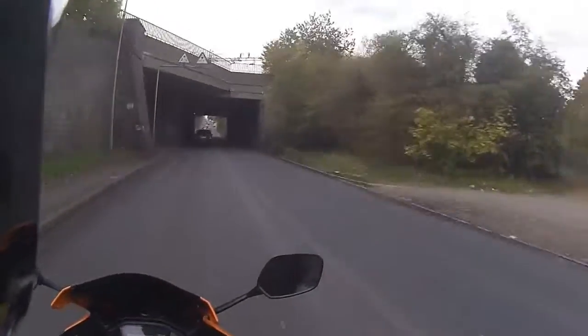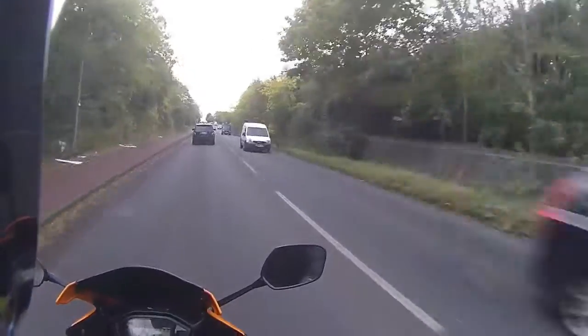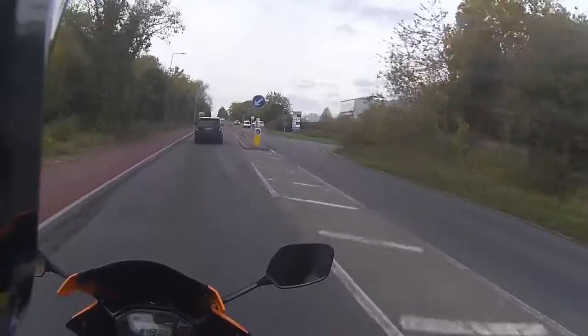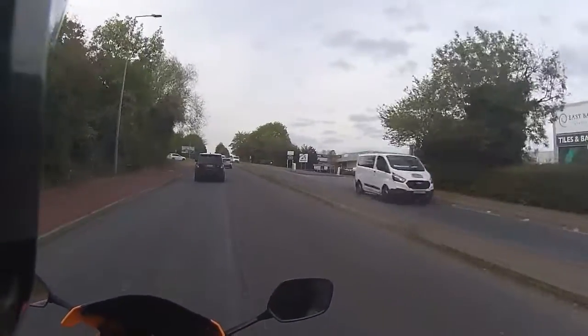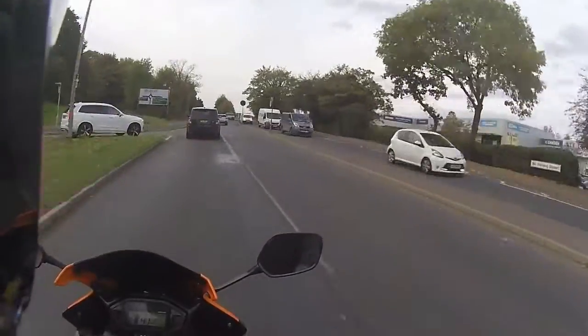On a very very windy and cold day like it is today, you are very very upright into the slipstream, but the bike is still very very stable. And once again it's an ideal little ride.